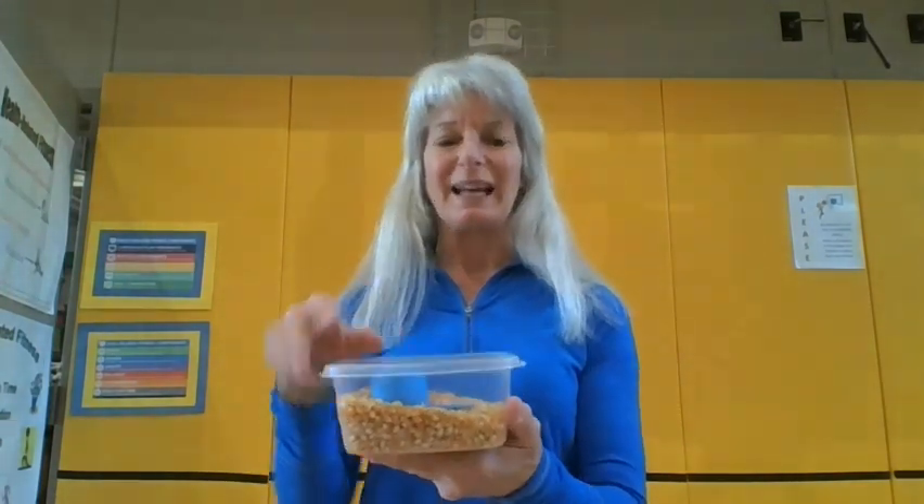One of the things that you're going to need is a bean bag. What I have is I brought some popcorn — it could be beans, it could be rice, anything like that, any dried ingredient. I brought that from home and I brought some sandwich bags. Mine are Ziploc, but flip top work great too. Alright, let's get started.